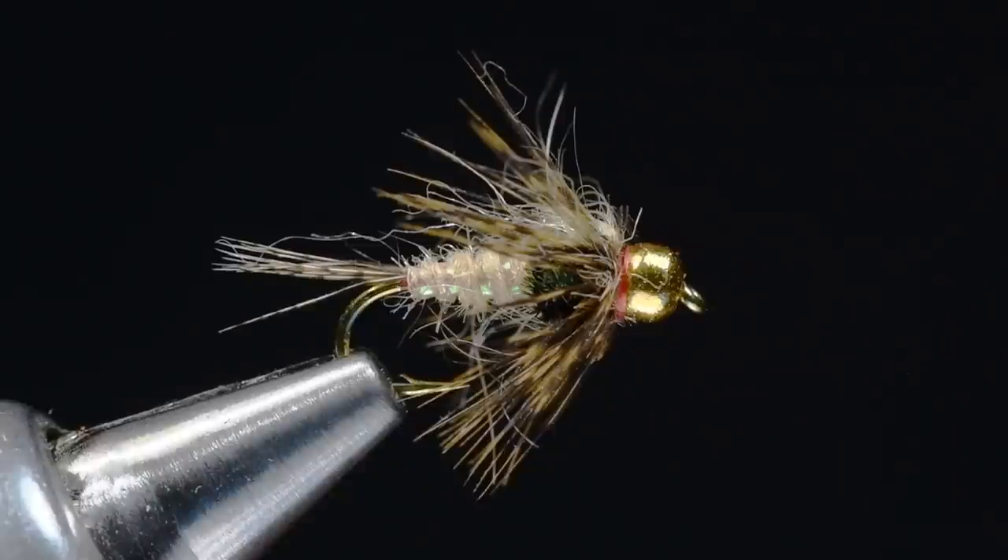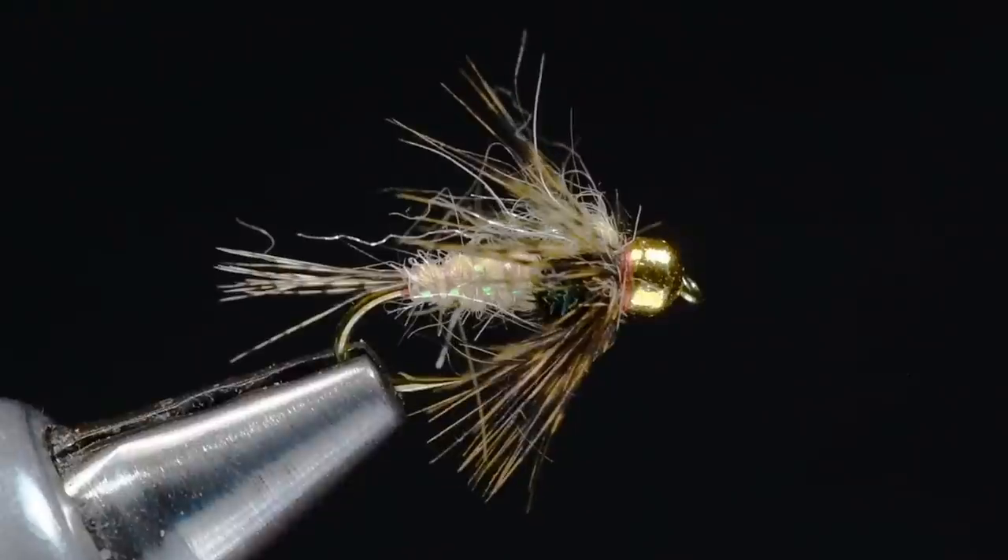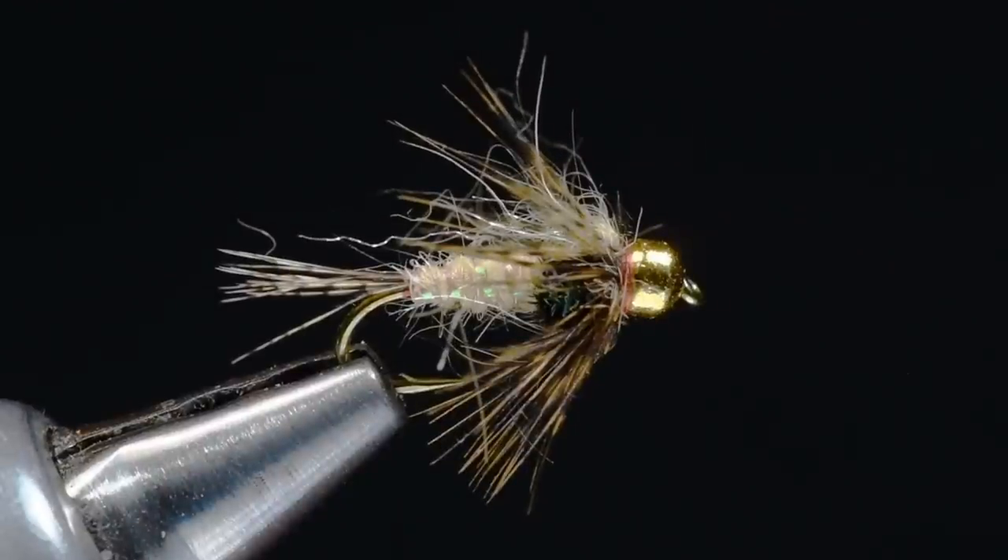Now, this fly that's in the vise here has got a partridge tail, but I don't have a partridge feather right handy — I got all excited about the camera, so I didn't get all that prepared. So I'm going to use the CDL Coq de Leon hen feathers to build the tail and the collar on this fly. Let's get started.